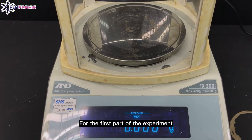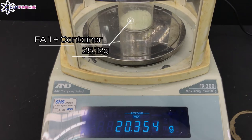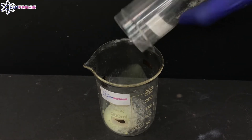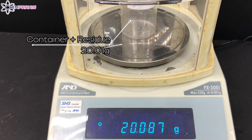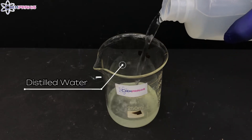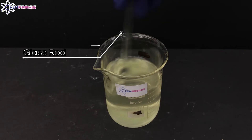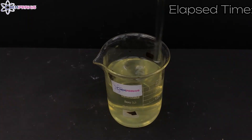For the first part of the experiment, we'll start with preparing a solution. First, we'll weigh the sample of FA1 and its container. Next, we'll add all the FA1 into a 250 cm³ beaker. Now we'll weigh the container with the residue. Then we'll add some distilled water into the beaker and stir the solid until it dissolves.